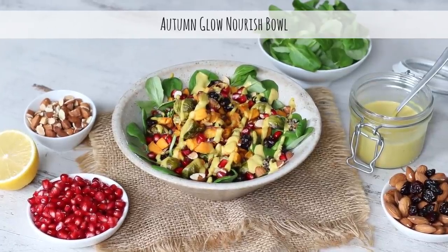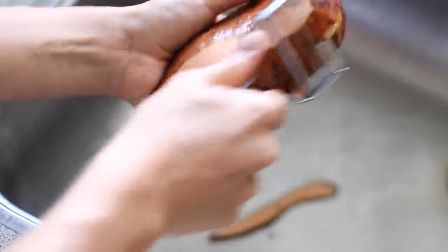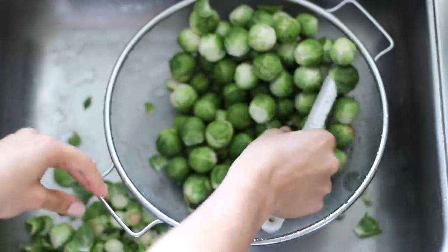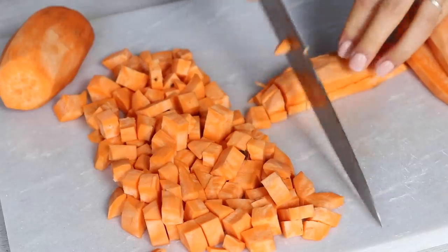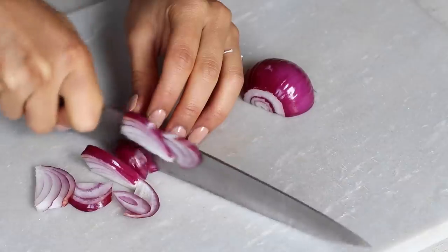We'll start by making this Autumn Glow Nourish Bowl, perfect for this time of year. For this we'll need sweet potatoes — you can peel it or leave the skin on. We'll also need two and a half cups of brussels sprouts. Cut off the brown ends and strip away any yellow outer leaves, and make sure to thoroughly rinse them to remove any dirt. Then cut the sweet potatoes into small cubes and add them to a baking dish lined with baking paper.